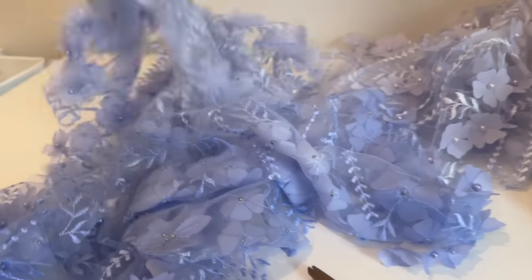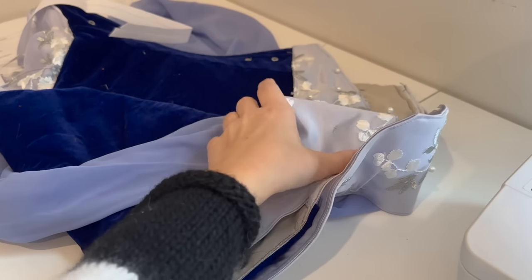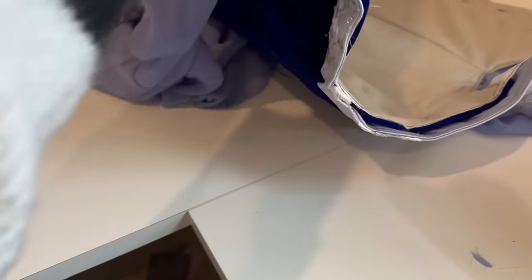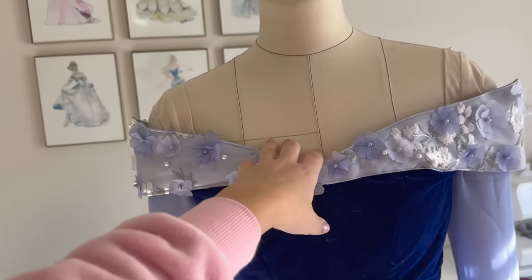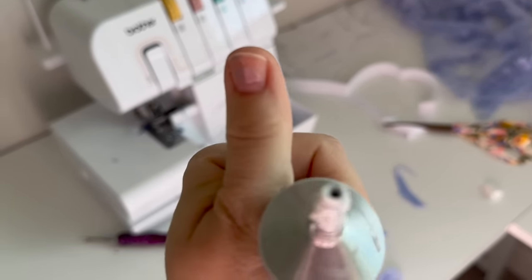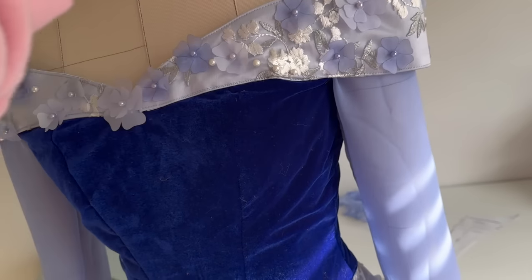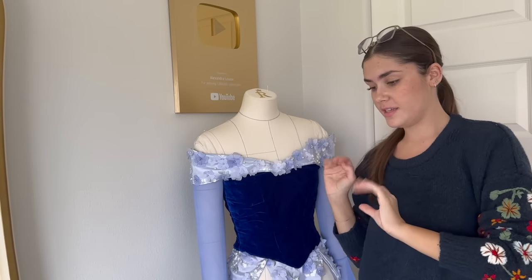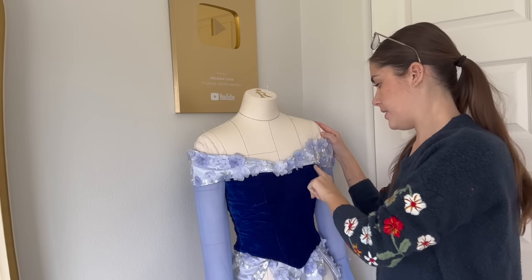When I dyed the flowers I didn't have the bodice with me, so I guessed the color — and I literally matched it perfectly! I did two shades: a darker one and a lighter one. The lighter shade matches perfectly with the light satin and the darker ones add contrast. I ended up not hand sewing the collar — I did little tacks at the sewing machine because it was taking too long. The bodice is about 98% done; I still want to add more flowers to the sleeves and hand sew on dyed pearls.